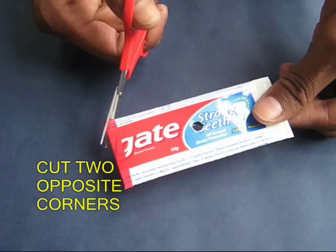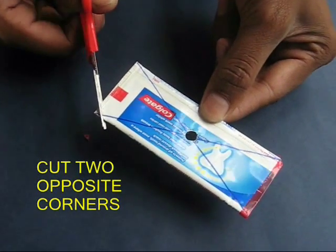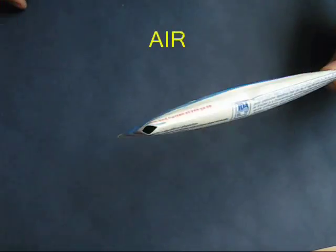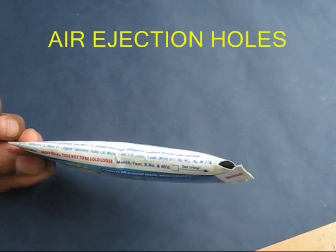Finally, cut two opposite corners — diametrically opposite corners. Now these holes are the air ejection holes through which the air would come out.